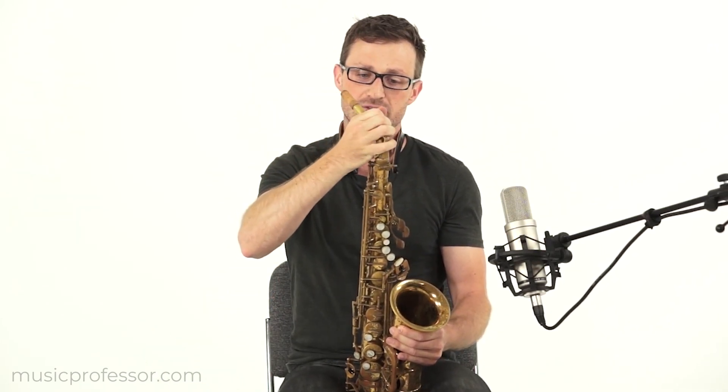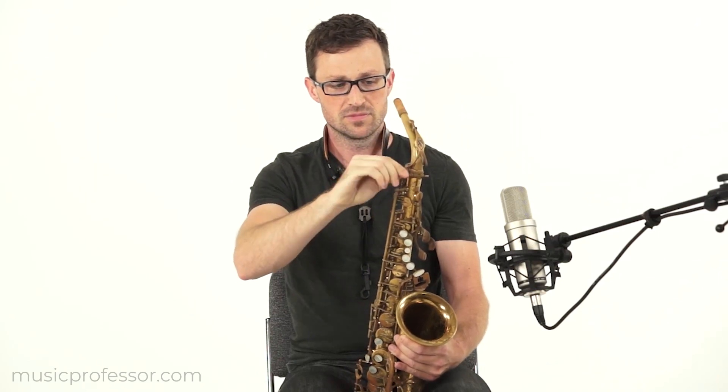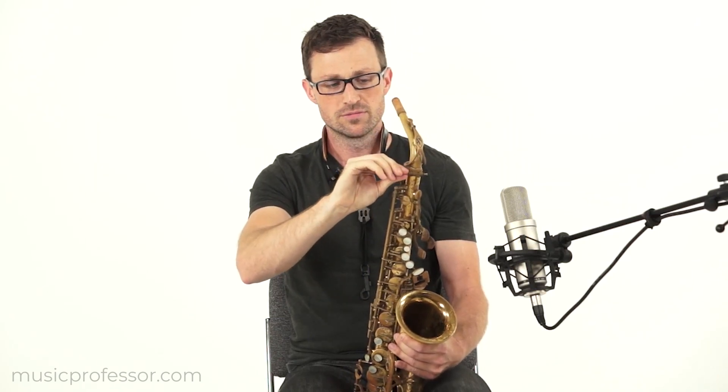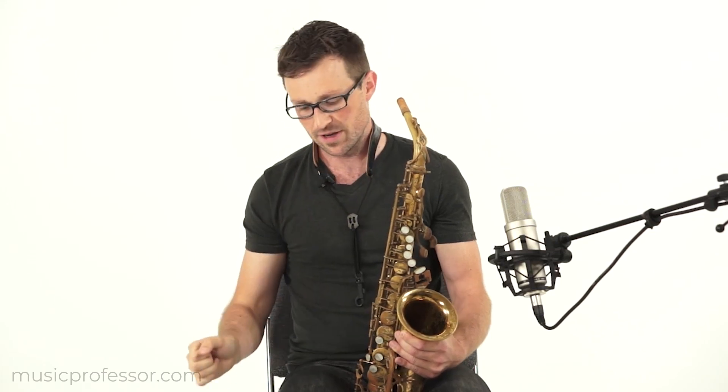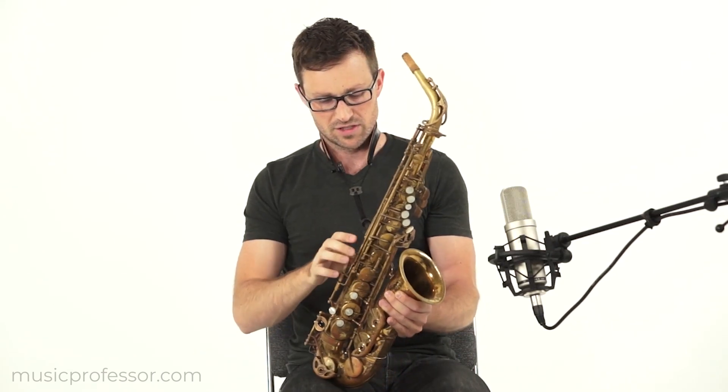So I'm gently sliding it into place like this, and then I tighten the screw just until it's firm, not too tight. I'll attach to the neck strap.